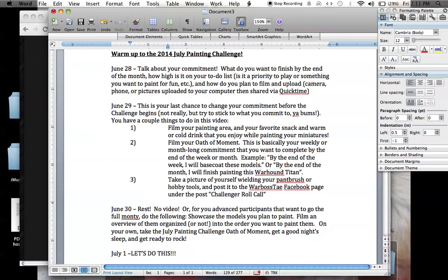Last week we did oaths of moment every Sunday night and you can continue to do that. Or you can just make a whole month-long oath of moment — basically you film yourself saying that by the end of the week I will do this, or by the end of the month I will finish this. That tells all of us we're going to be your witnesses when you are swearing your oath of moment. We also have a painting challenge oath of moment for the entire month that I'll be filming and talking about on the 30th.